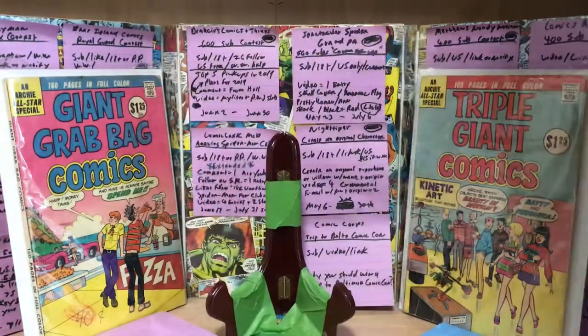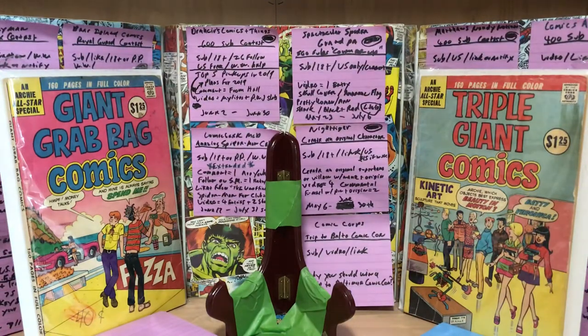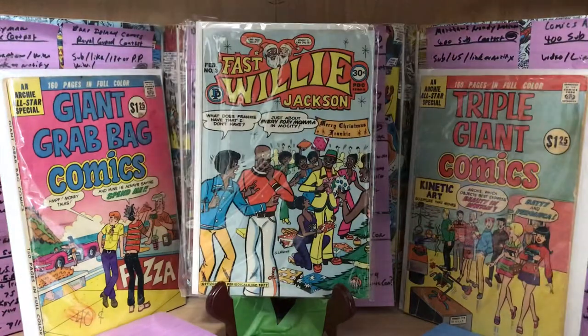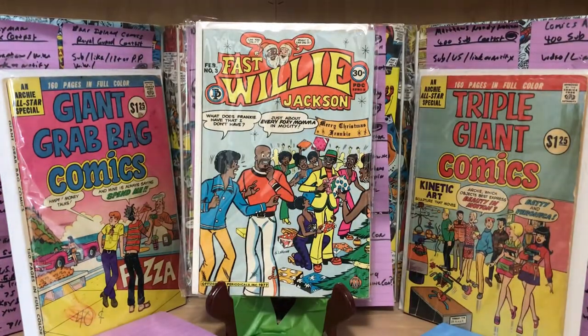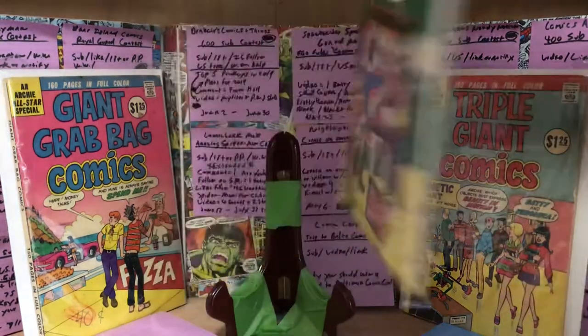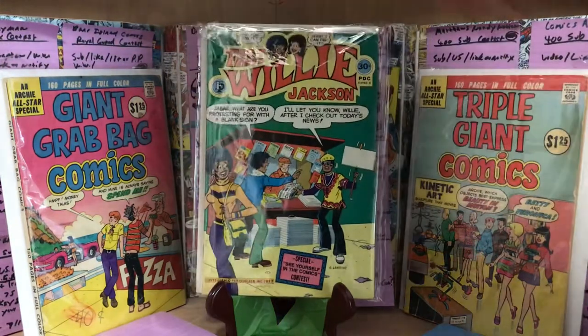This is a series I just don't remember seeing when it first came out. I remember seeing it in 7-Eleven. This series started in 1976 and only lasted 7 issues, ending in late 1977 — so it lasted about a year. The comics were 30 cents, which is probably about what comics cost back then.